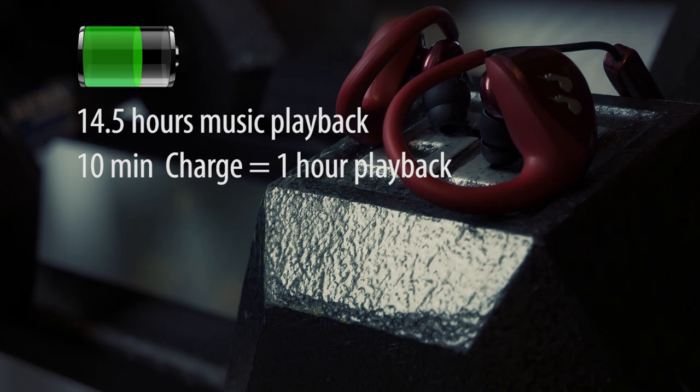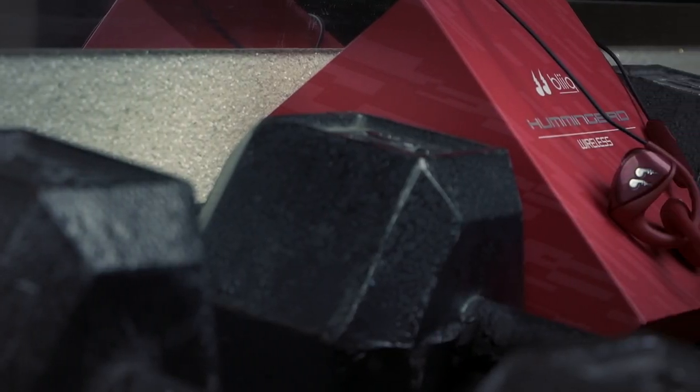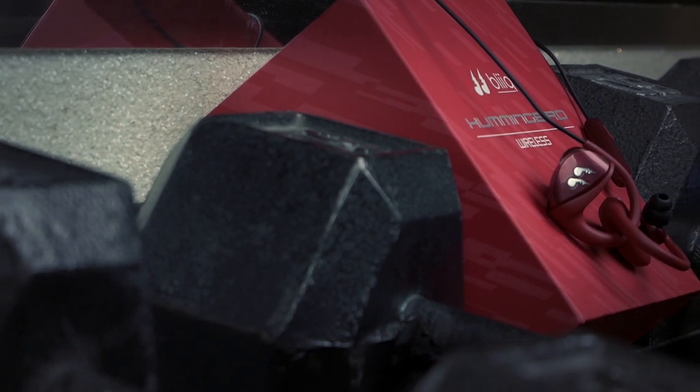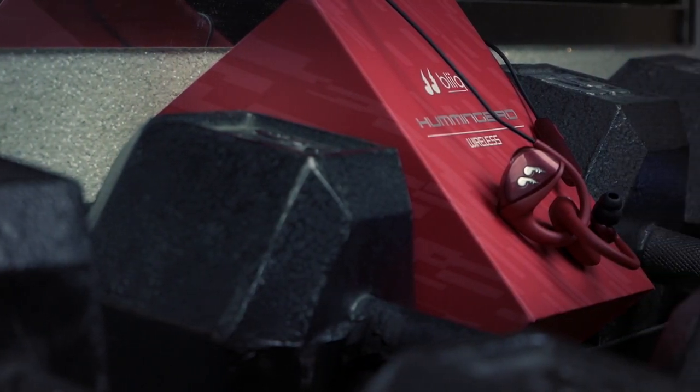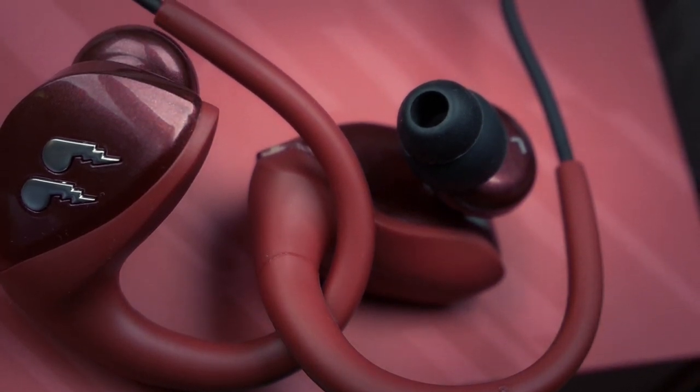A quick 10 minutes of charging will provide you one hour of continuous playback time. I must admit that I'm still on the same charge since I purchased these and have not put those numbers to the test yet, but you better believe that I will. These earbuds are also sweat resistant, so they are designed to continue functioning even through a heavy sweat.